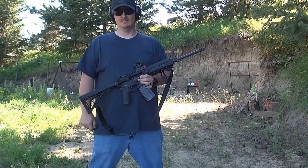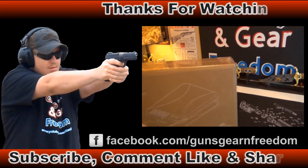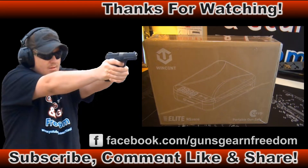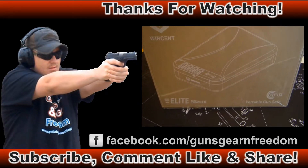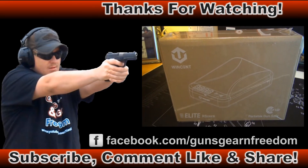Thanks for watching. Have a good one. The folks out at Winston were kind enough to send us out one of their Winston Elite RS-0 portable gun safes. This is the RFID version of their portable gun safes, and we're looking forward to opening it up.